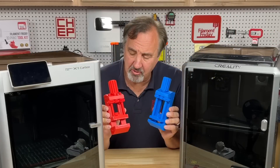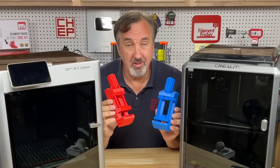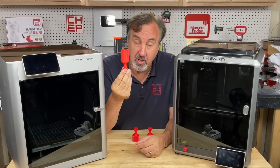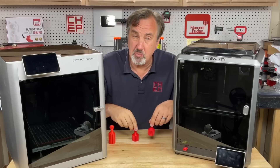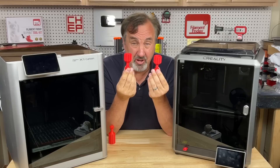But one area I noticed a difference was in the handle. It's really smooth on the Bamboo version and kind of rough on the Creality version. Those vises contain my longer handle and printed straight up, so instead I printed the original smaller handle in the same position. The one on the Bamboo came out a heck of a lot smoother — in fact, the one on the Creality looks worse than the vise print.